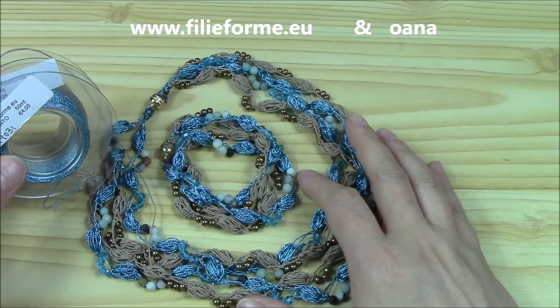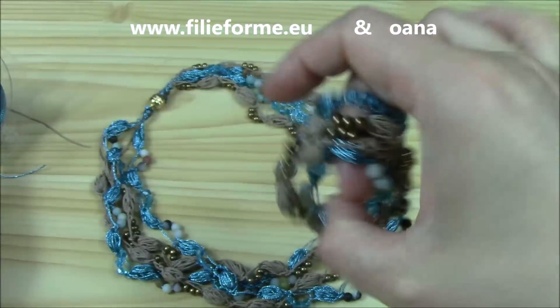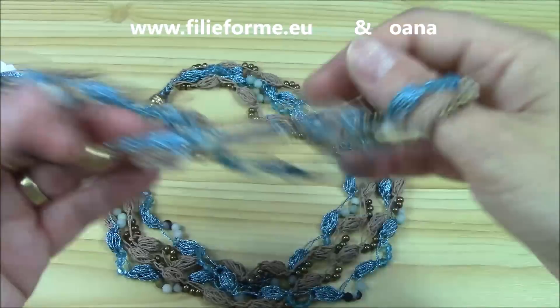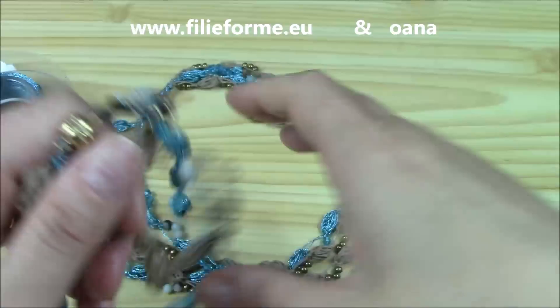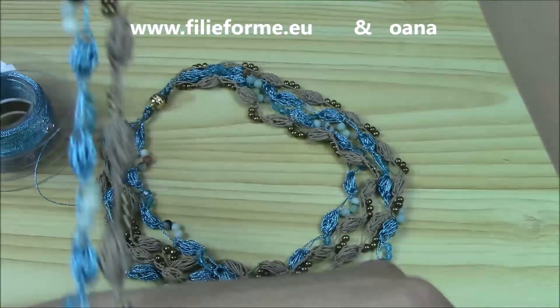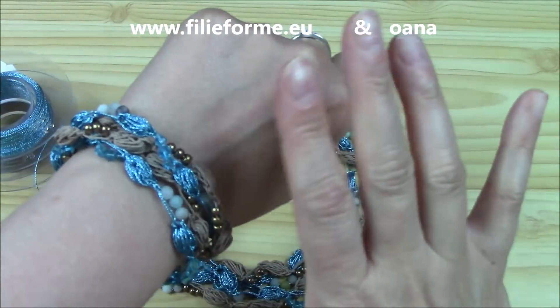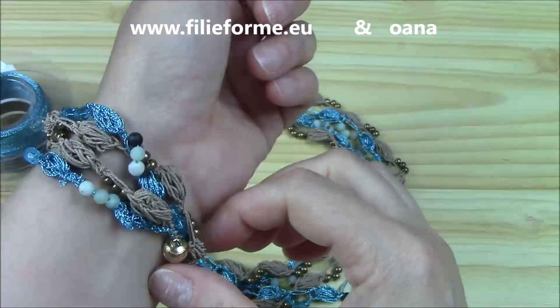Hi crocheters of the world! In this tutorial we will work together on this double bracelet — a double wrap bracelet — and the necklace that I created with the Filie Forme yarns, jewelry yarns. You know I love the double wrapped effect.